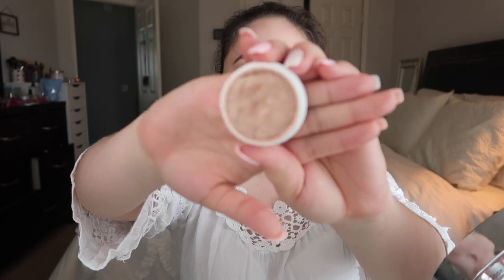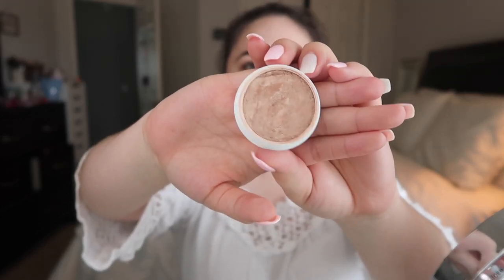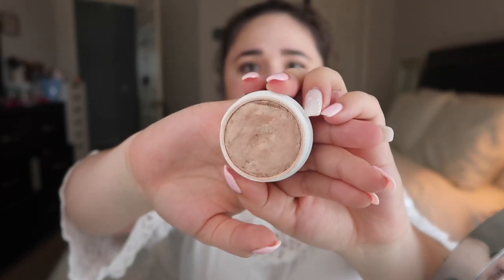The last thing for this tutorial is the Colourpop Churro Super Shock highlighter — it looks like this. I got this a long time ago so I don't think it's the current color, but I do like it a lot. If you put it on top of the blush where the sun hits your face, it really gives you that bronze goddess look.